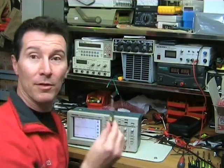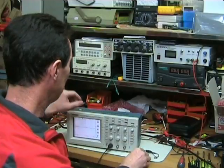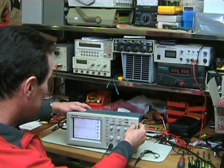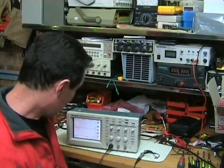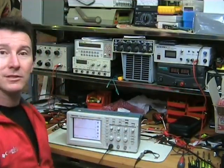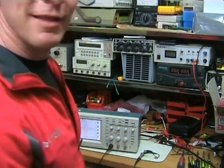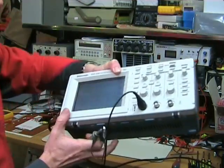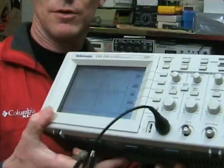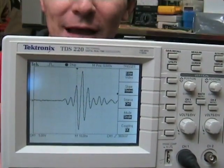Put the probe on the bench — remember the probe is still shorted, the probe is completely shorted. It's going to sit on the bench. I'm going to set it to trigger at about the 1 volt level and let's go run. I'm just going to stand up like that — and bingo, we've captured something. Whoops — that was a screwdriver falling on the ground — check out what we've captured!